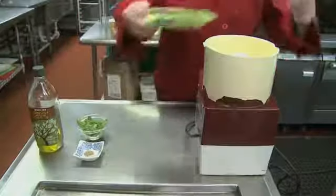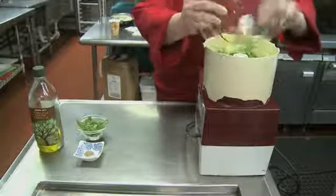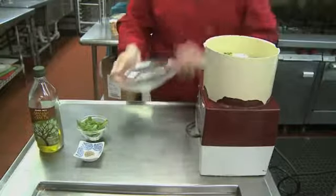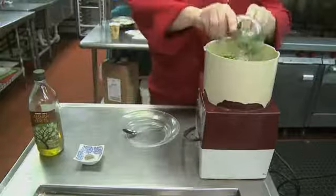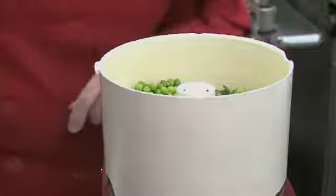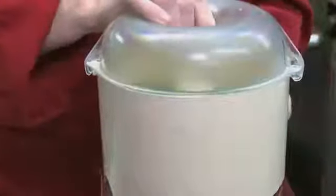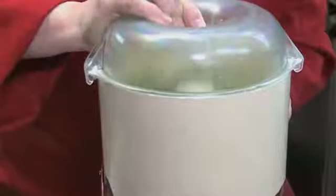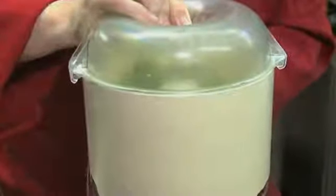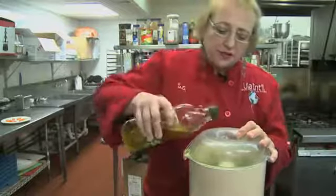First thing we are going to do is put all the veggies in the blender — the basil leaves — and now salt and pepper. We give it a couple of pulses. Now I'm ready to add the olive oil, a little drizzle at a time.